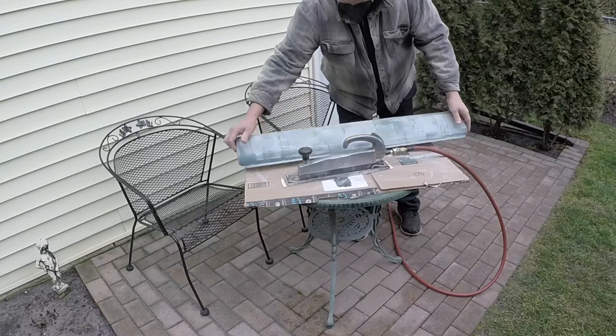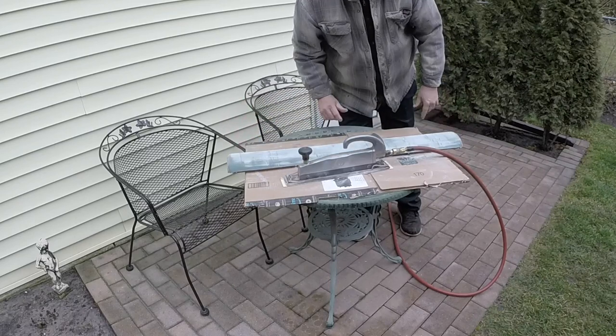You get the idea of what I'm doing here, so I'm just going to turn the camera off and continue sanding.